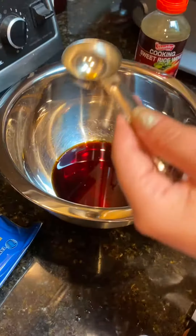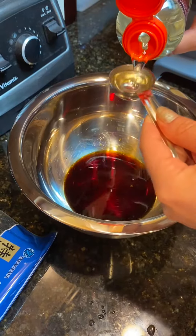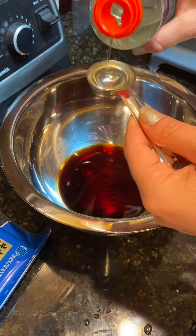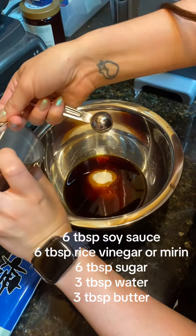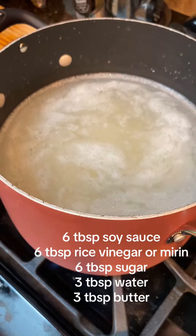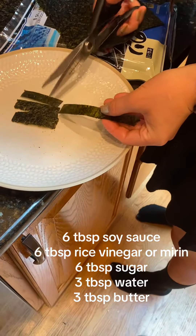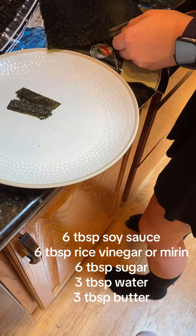We're going to make a sauce, so we're going to use six tablespoons of soy sauce, six tablespoons of rice vinegar or mirin, six tablespoons of sugar, three tablespoons of water, and three tablespoons of butter. That will be your sauce, and you're going to simmer it for three to five minutes, but we'll do that separately at the end.